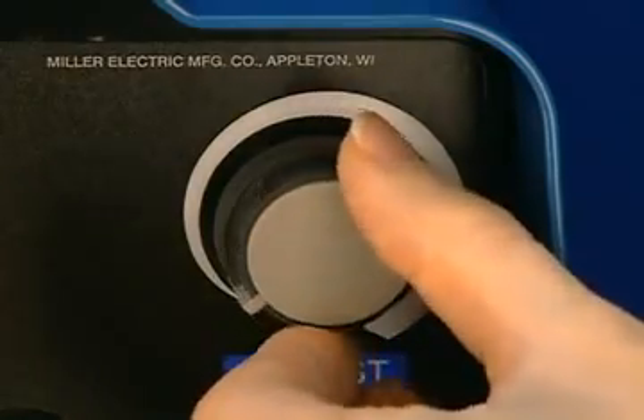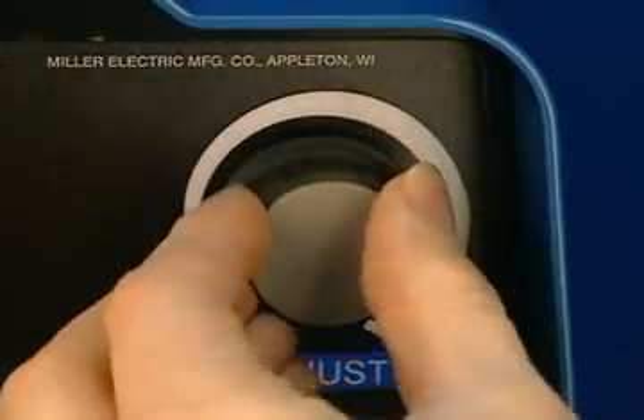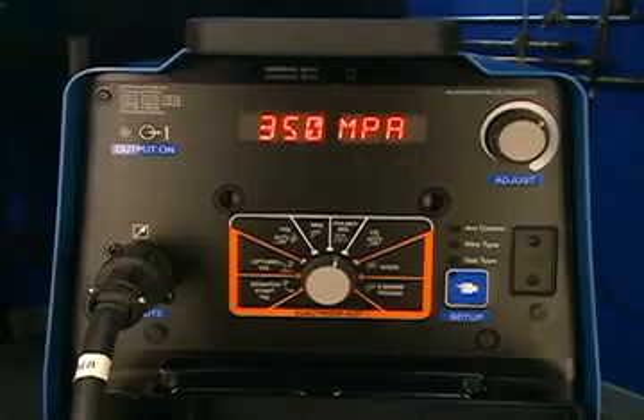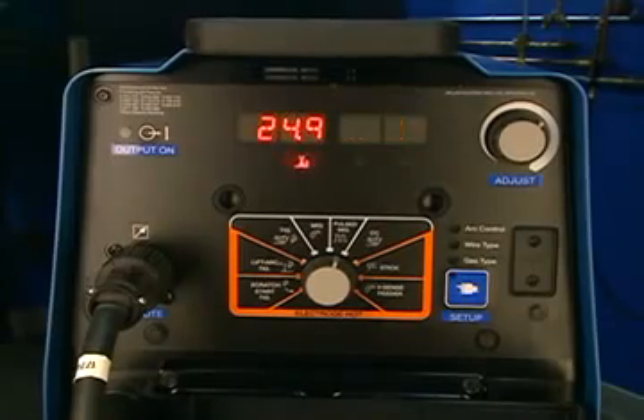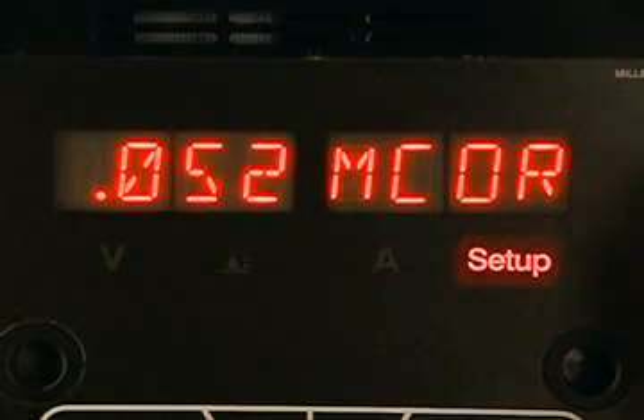The adjustment knob allows you to select different options within simple menus and set values of operation. The displays are used to show process parameters while welding, setting values, and selecting options during setup.